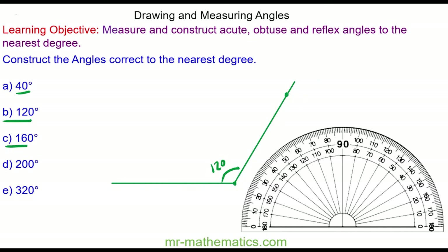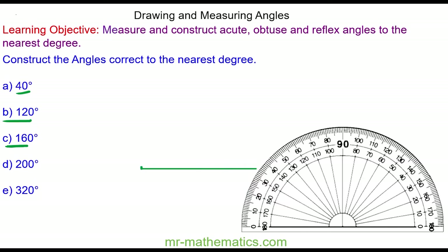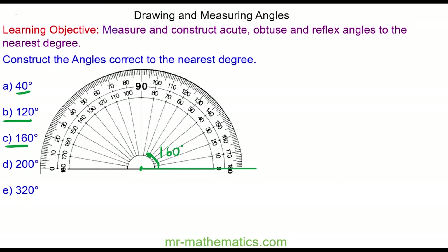Okay, let's try question C. Again I draw a horizontal baseline. At the other end of the line I'm going to go in an anti-clockwise direction 160 degrees. This time because I'm going in an anti-clockwise direction I'm going to use the bottom scale.